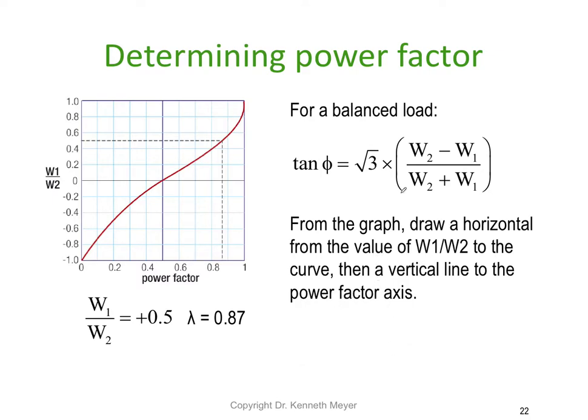This only works for a balanced load, because we can only determine an overall power factor for a balanced load — not an unbalanced one. The formula is: tan(θ) = √3 × (W2 − W1) / (W2 + W1). Once you have the tangent, you apply tan⁻¹ to get the angle in degrees, and then take the cosine of that angle to get the power factor.